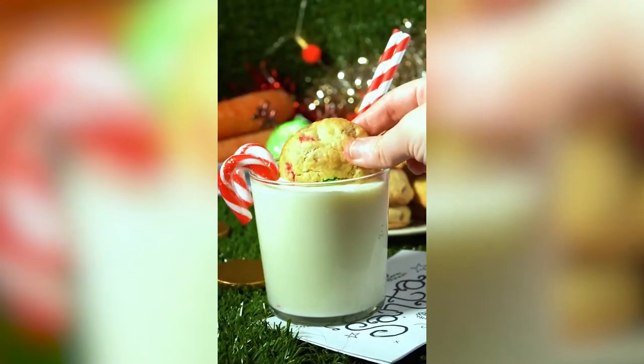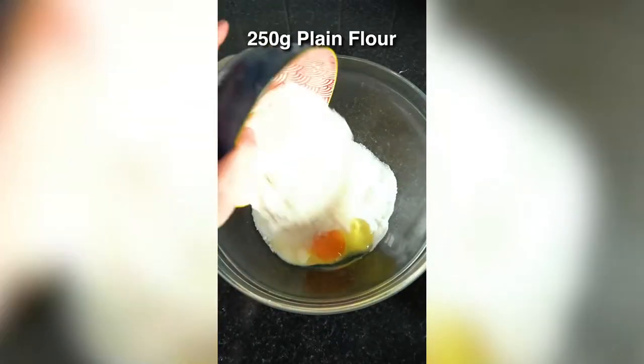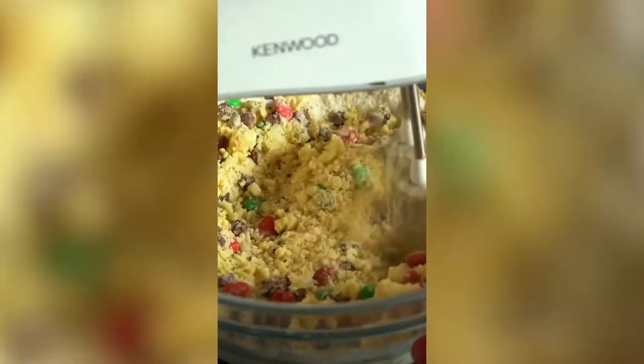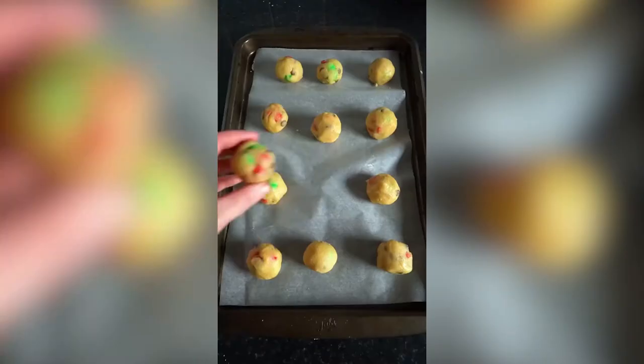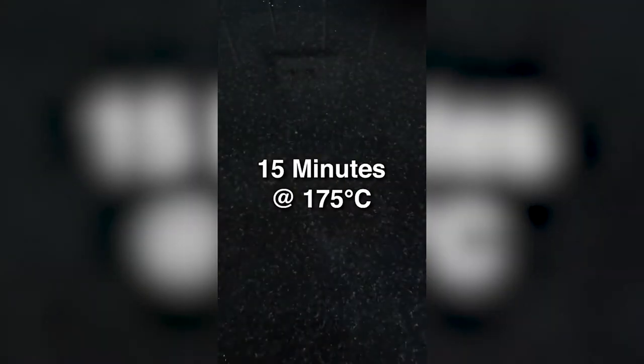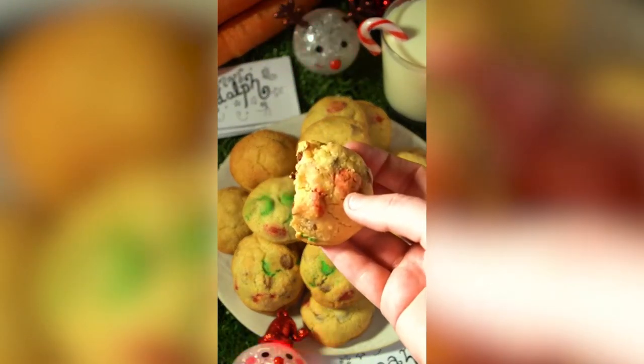If you've been misbehaving like me, make these cookies for Santa so he can sort you out. I've been misbehaving a little bit this year, but I got round Santa with these cookies because I want a PS5. Sony or Santa, if you're watching this, send me a new one. This is how you make the cookies anyway. Santa will sort you out if you make these. Trust me.